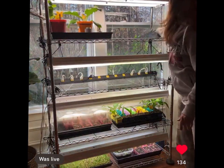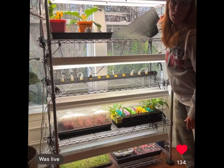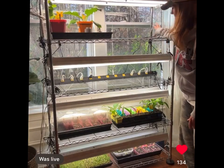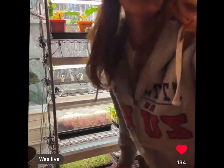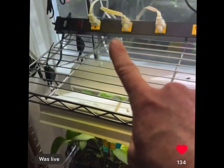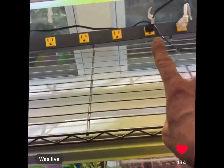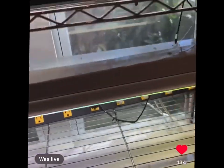I have inexpensive heat mats that fit 1020 trays, from Amazon. On this shelf — let me pull you guys closer — I purchased a power strip with lots of outlets. You can get them on Amazon, Home Depot, or Lowe's.